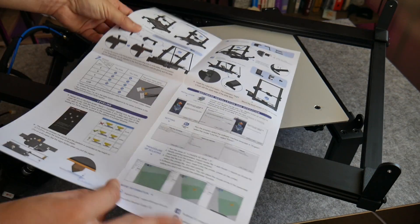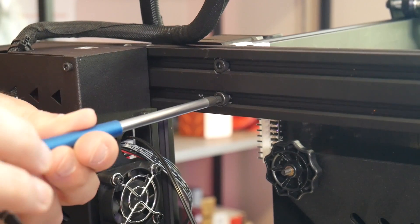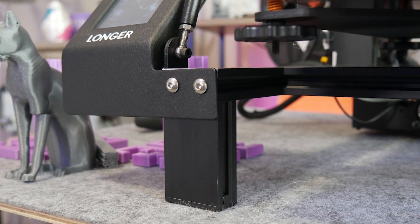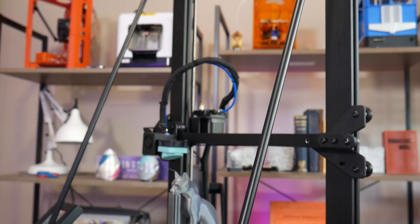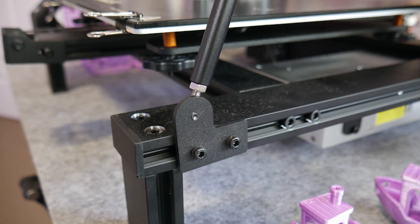The machine requires some basic assembly, but it's not all that difficult. The frame design is a little odd — it sits on these stilts with the power supply and electronics underslung. Unlike Longer's other smaller offerings, this Pro model comes with reinforcing rods to triangulate the frame and add much appreciated stiffness.